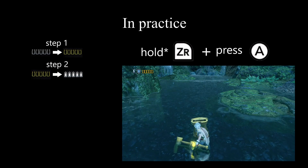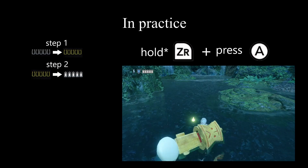Step two: moving energy from shells into files. Pressing ZR plus A will move the energy from the shells into the files.